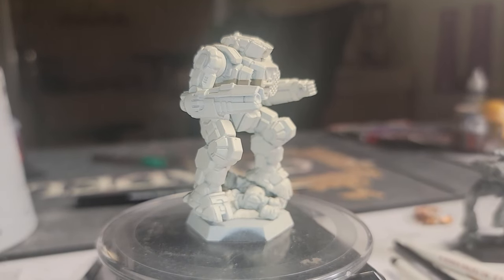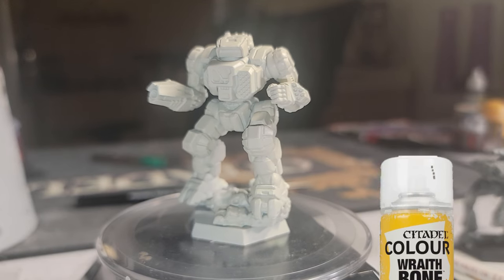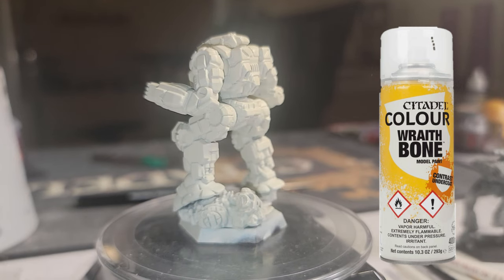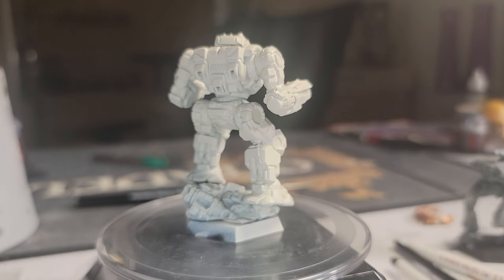If you've watched the channel for any length of time, you'll know one of my go-tos for priming a miniature is Wraithbone Spray. Since I'm going to be working with contrast paint again, I'm going to stick with this for now. Just make sure you get even coverage and spray the undersides of the miniature as well.